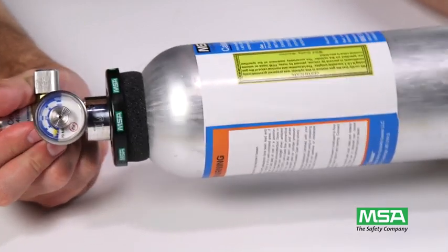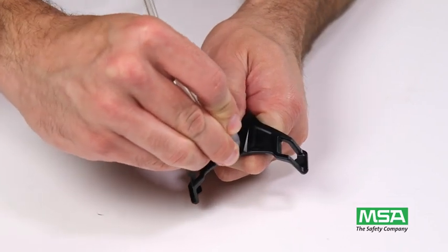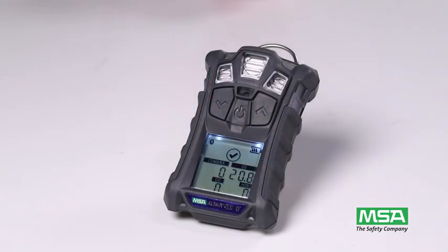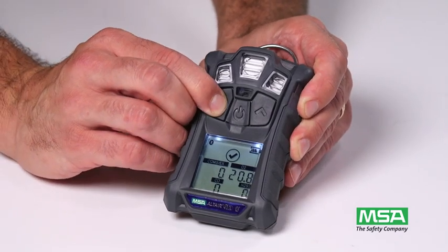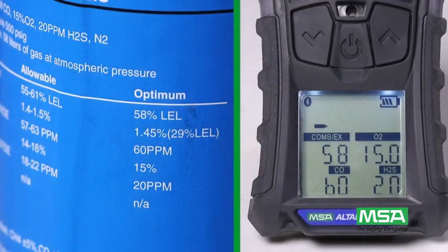Connect the regulator to the cylinder, then connect the regulator tubing to the calibration cap. While the Altair 4XR detector is in normal operating mode, press the down arrow button. The resulting page alternates between bump test and expected test gas concentrations. Be sure to verify that gas cylinder concentrations match those displayed on the bump test page.